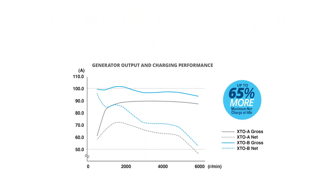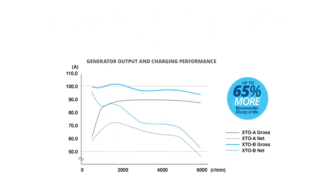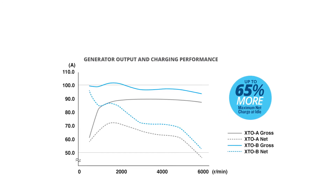And there are no sacrifices elsewhere in the RPM band either, as this system produces a higher net amp output across the entire RPM band. It can handle temporary loads of 400 to 500 amps or more depending on battery condition and configuration, all without sacrificing safe starting capability.